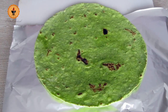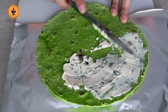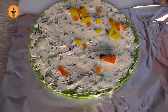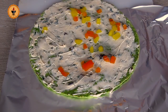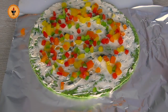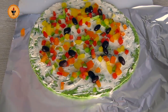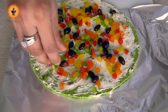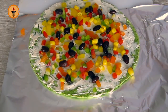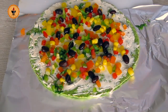Place the tortilla on aluminum foil or plastic wrap and spread the cream cheese mixture on it. Then add the chopped bell peppers, followed by canned beans, and corn on top. Finally, add the grated cheddar cheese.